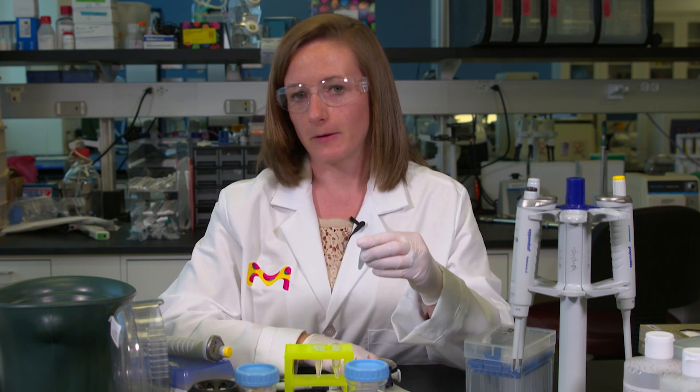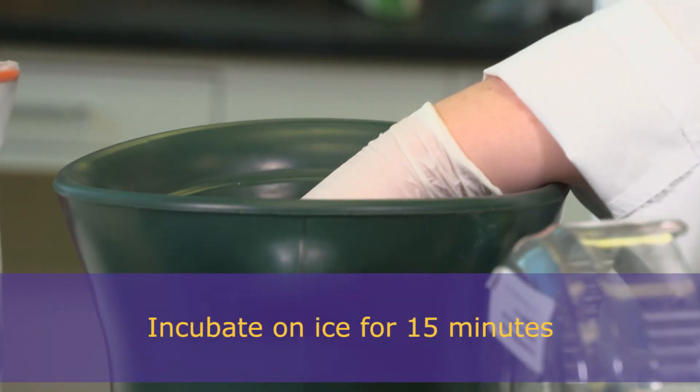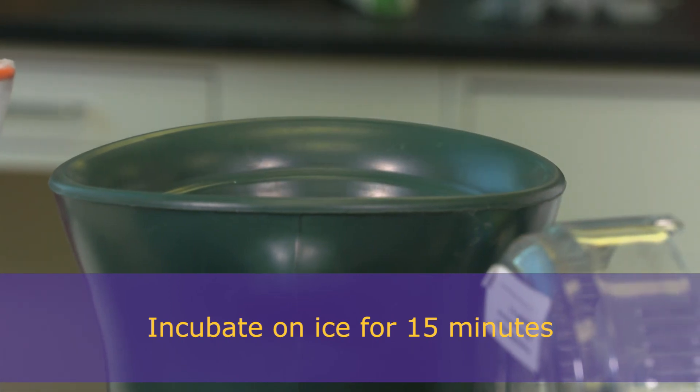Now we're going to put the solution on ice for about 15 minutes because, as I said before, lower temperatures help promote precipitation of the DNA. So we'll leave that on ice for about 15 minutes.